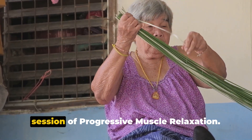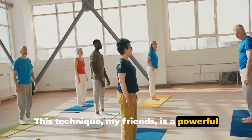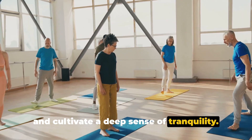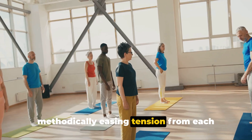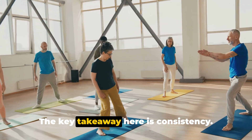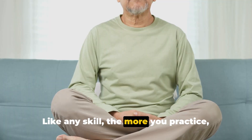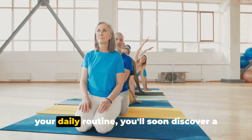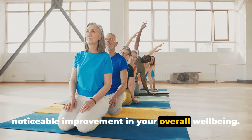Congratulations! You've just completed a session of progressive muscle relaxation. This technique, my friends, is a powerful tool to help you unwind, release tension, and cultivate a deep sense of tranquility. We've gone through the steps together, methodically easing tension from each muscle group, promoting relaxation from head to toe. The key takeaway here is consistency. Like any skill, the more you practice, the better you become. By incorporating these exercises into your daily routine, you'll soon discover a noticeable improvement in your overall well-being.